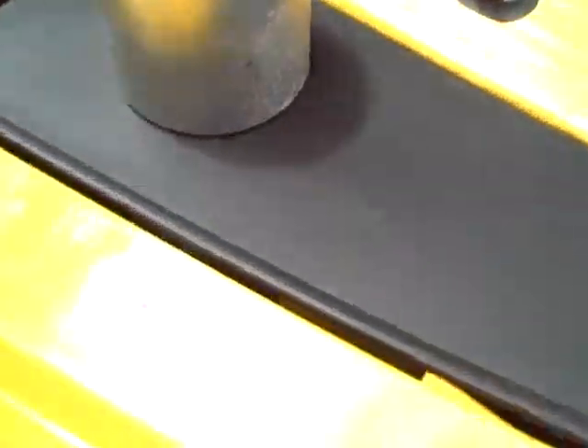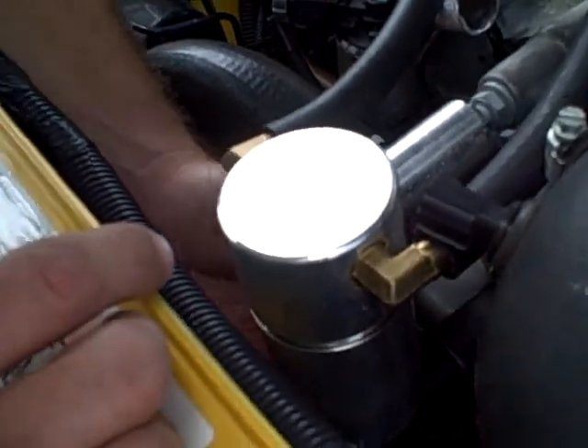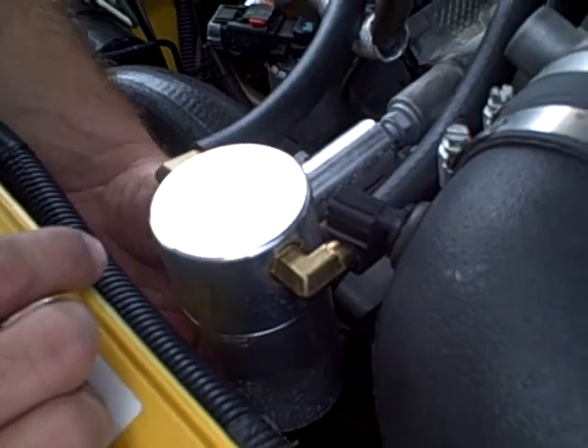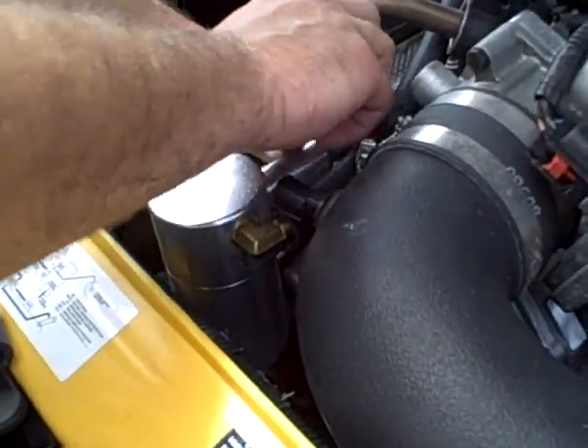Plenty of oil — I'm just gonna reinstall this. Let's start it up. I gotta plug in the sensor. Plug in your sensor or else — if you don't plug in this sensor, you will throw a code.